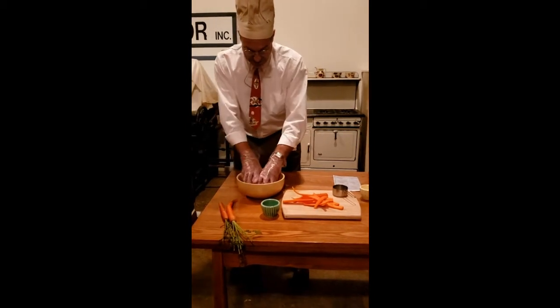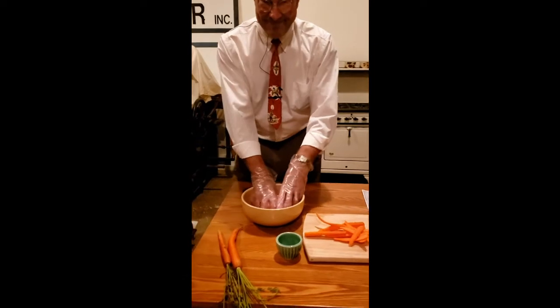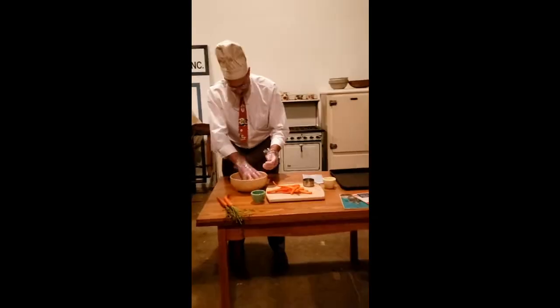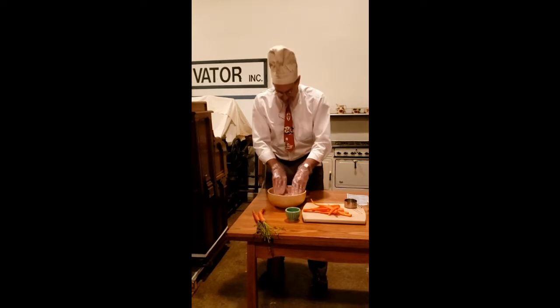Mix it all together. Then we set this delicious-looking concoction aside for a few moments.